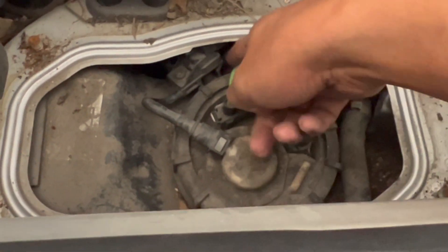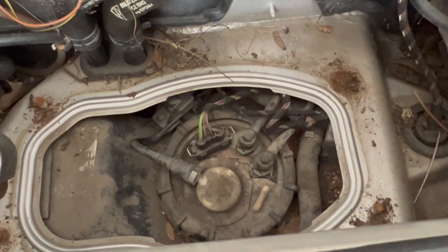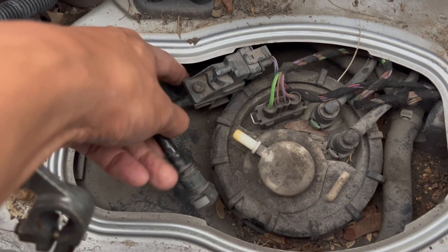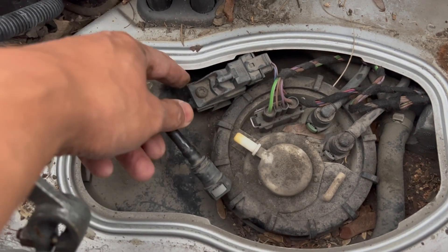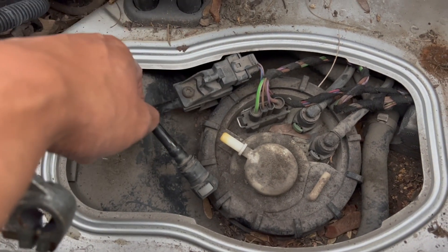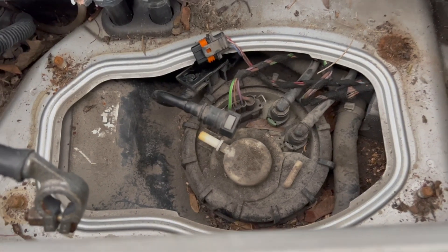As soon as I unplug this, I'll replace it. What I've done is unplugged the connector, which allows me to take the whole entire thing out. That way I have better access — if I try to do everything underneath it will be too painful. That's my trick for you guys.